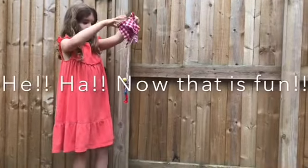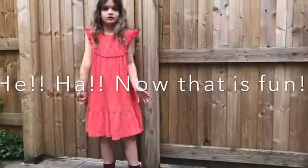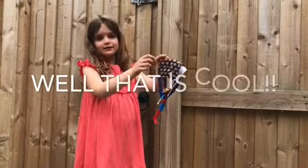A napkin. Okay, let's see if it's a napkin. I don't know how it is. It's like top. Hmm. Okay.